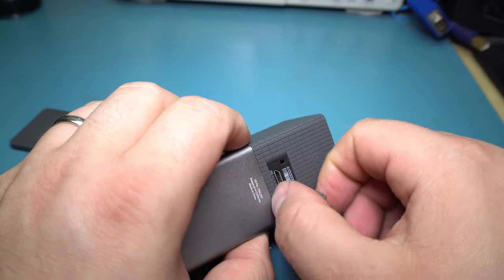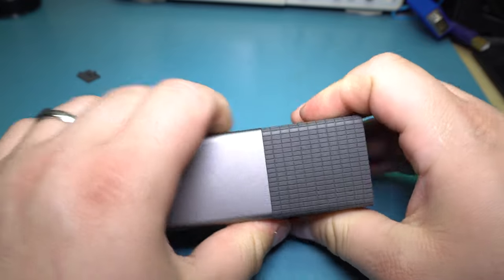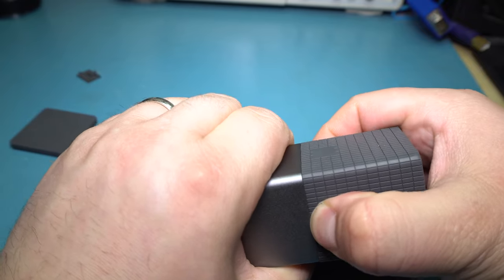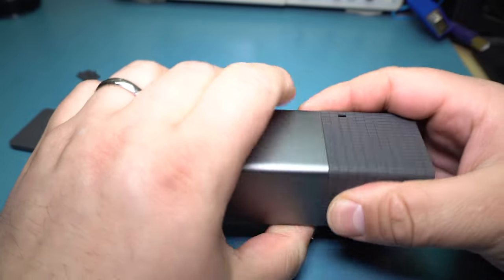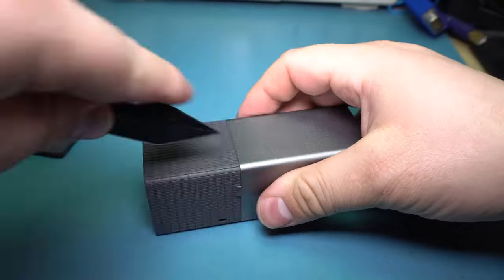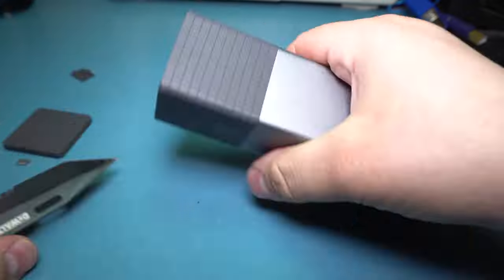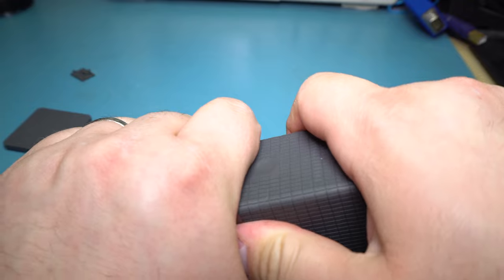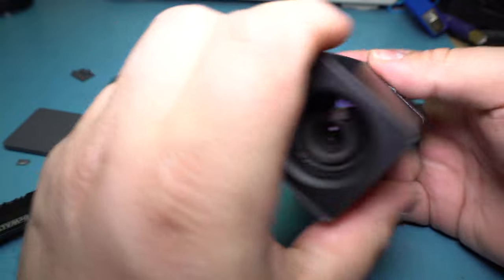I think the way into this thing is going to be by cutting this, because it feels like there are two sections. It kind of presses in right there. I think we need to cut into this. This rubber crap is really on it. Let's hope I can just snap this, but it seems to be rather sturdily built.